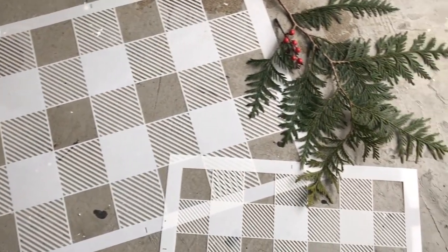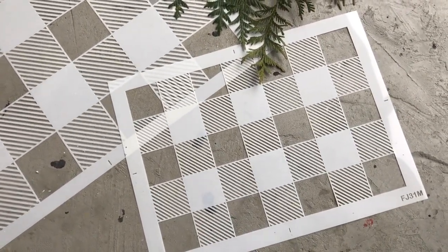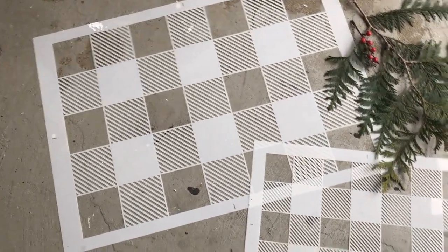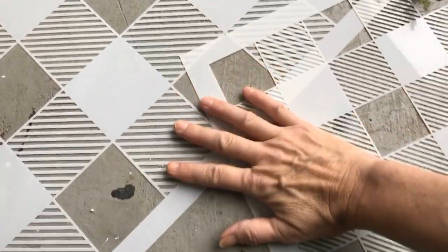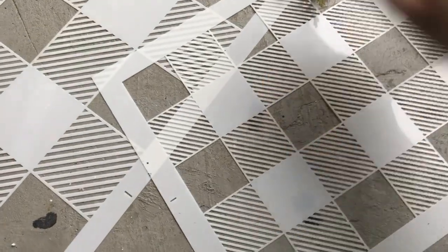As far as I'm aware, there is no easier way to achieve a buffalo check effect than with a stencil. I have created two sizes — one is called large and one is medium, and here is the scale against my hand. The large is great for bigger pieces or furniture, and the medium is your traditional size.